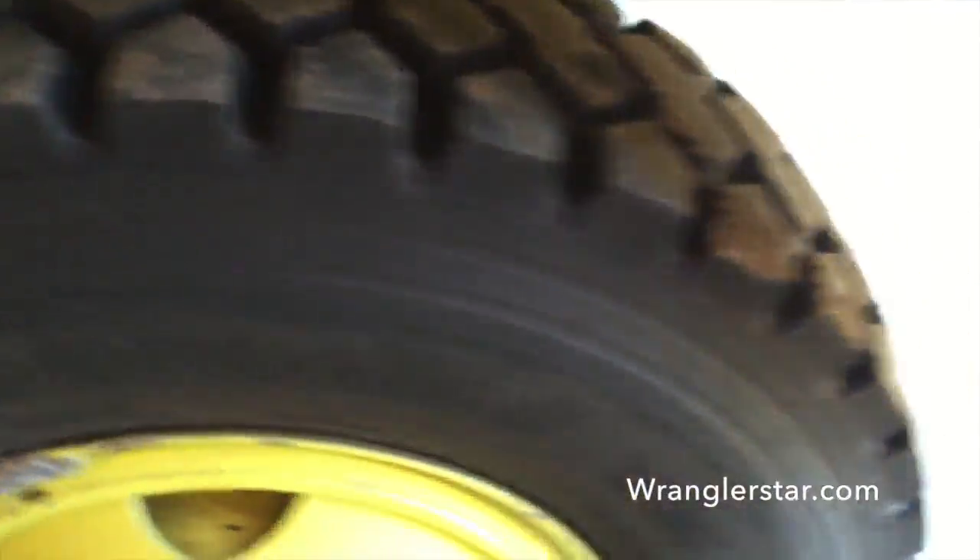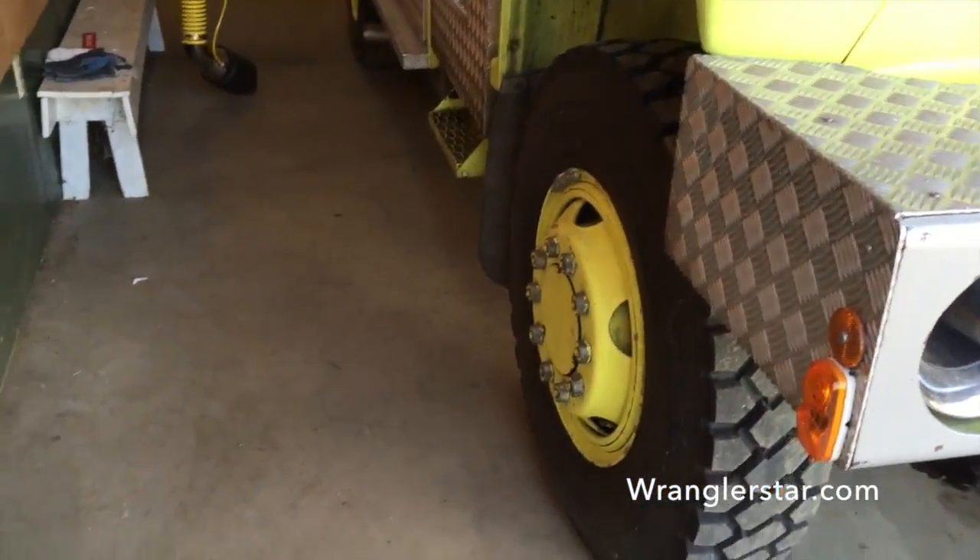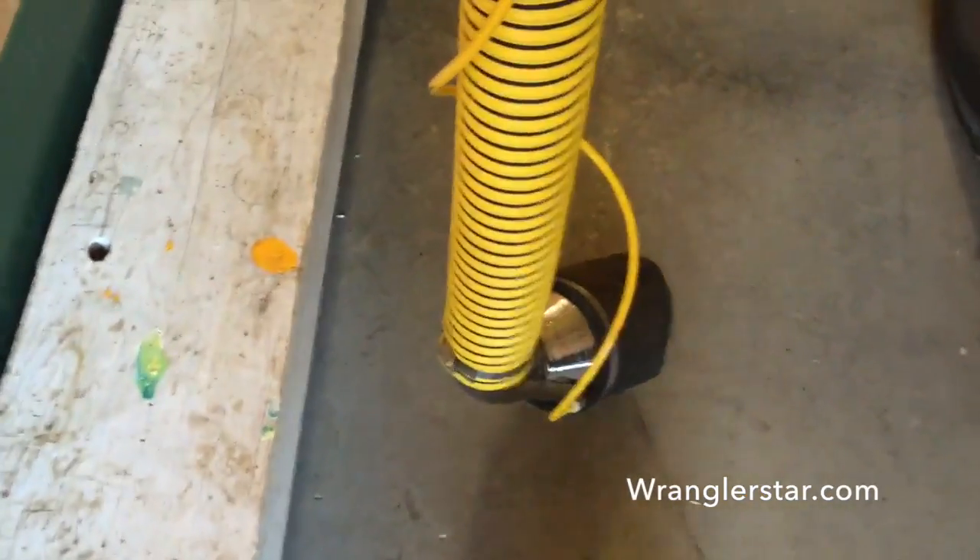I'm excited to get to use it. This thing will go anywhere, don't you think? With those big old monster tires. You've probably wondered what this thing is — this is an exhaust sucker.